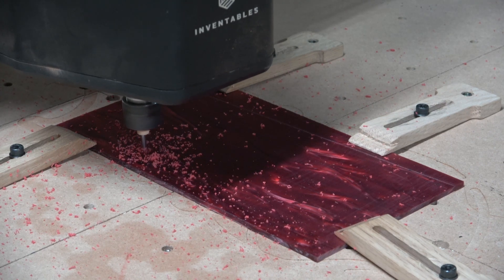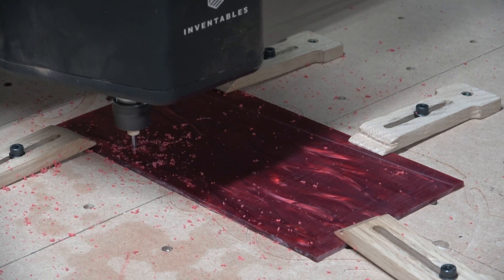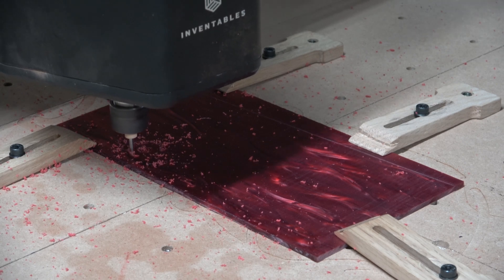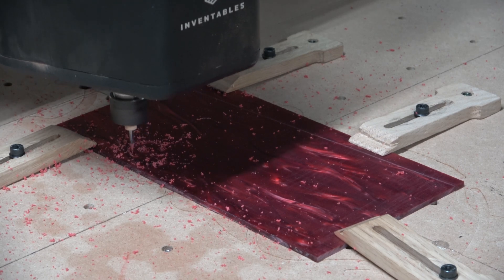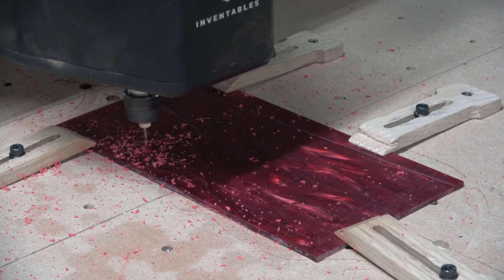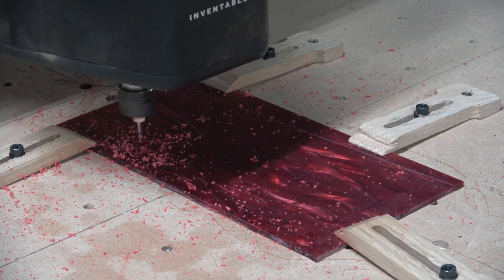When I created the CNC file for cutting this inlay design, I was using an app inside of Easel Pro called Inlay Generator. What it does is create both the pocket file and the inlay file, designed so that when you cut out the inlay pieces they will fit snug and precisely into the pocket. For this operation — cutting out the pieces of the roses and some of the thorns — I'm using a 1/32-inch two-flute spiral upcut bit.